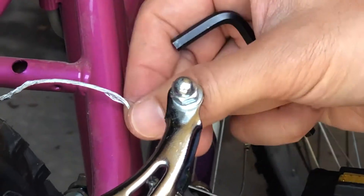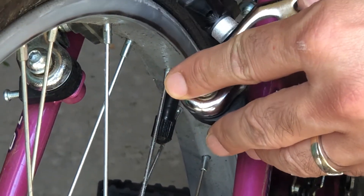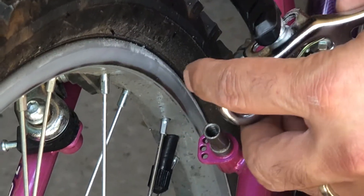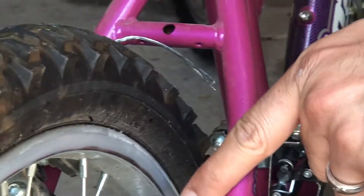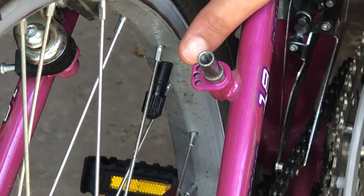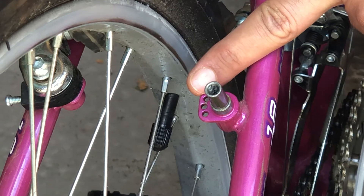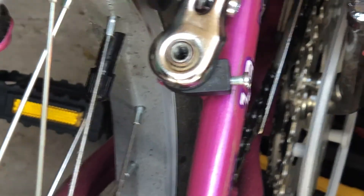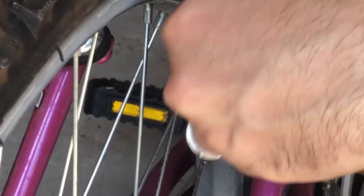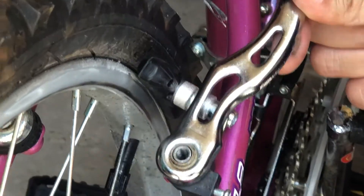Here's a bonus tip: if you feel like the spring isn't pushing the brake back far enough, you see this little metal piece — you need to adjust it between these three holes. Since my spring is getting weaker, I'm going to move it to a different hole. At the middle hole the spring doesn't seem very powerful, but when I move it up to the first hole, you can see it has a nice pop to it and will pull the brake back properly.